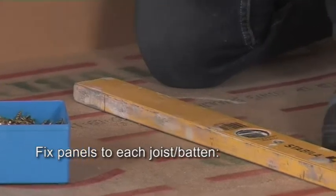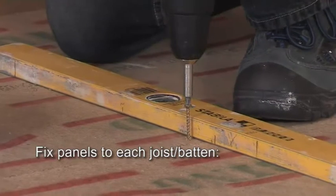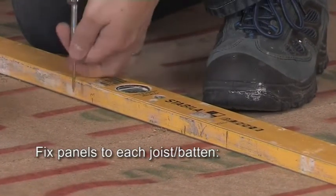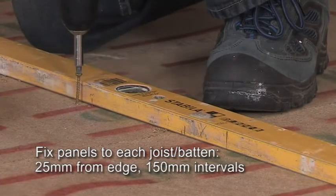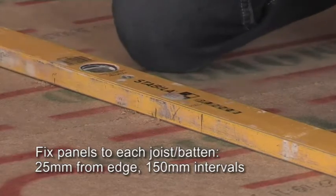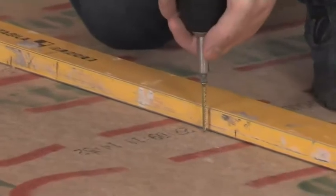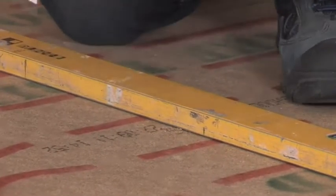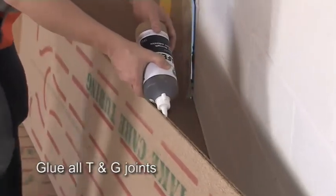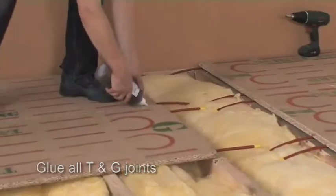Fix all the laid panels to the joists or battens with wood screws or annular ring shank nails. These should be two and a half times the thickness of the panel. Insert the screws 25mm from the edge and at 150mm intervals, making sure you avoid the red lines. We recommend five screws per board width along the line of each joist or batten underneath. All the tongue and groove joints between panels should be glued, and any glue that dries proud of the board can be removed with a scraper later.